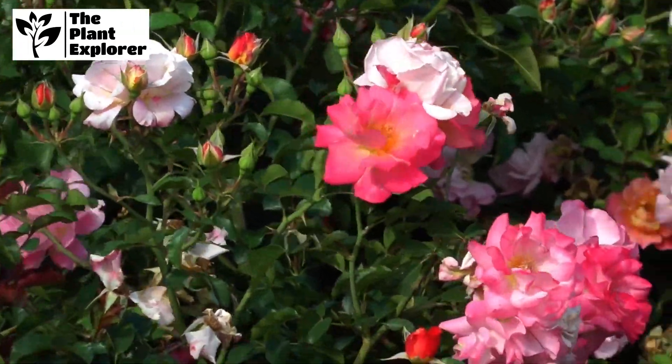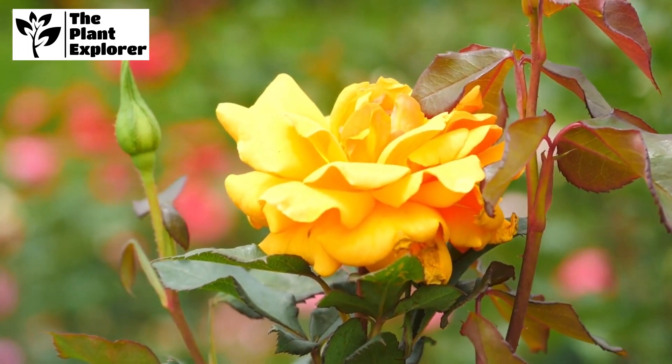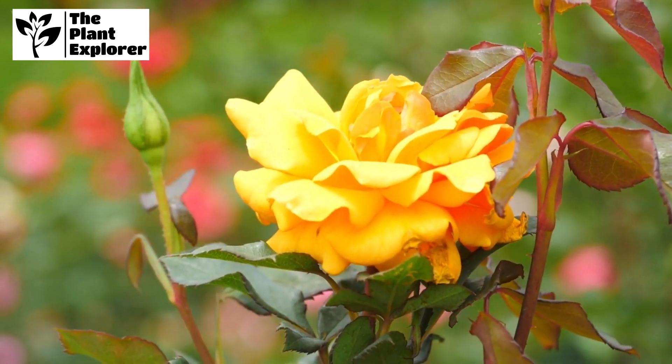To encourage more blooms, don't forget to deadhead spent flowers. This redirects the plant's energy into producing new blossoms rather than seed production.